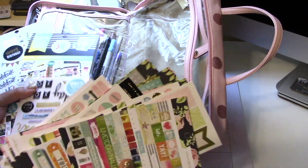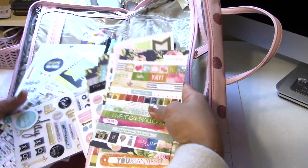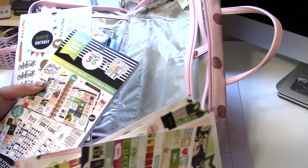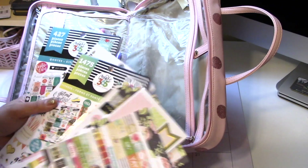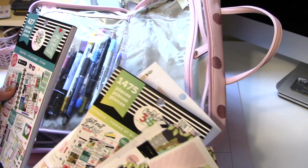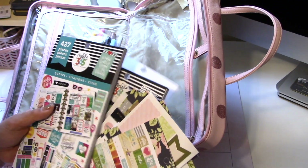A few of these are Heidi Swapp puffy stickers, then the Create 365 Happy Planner 'Don't Quit Get Fit' planner stickers, and a 'Grateful Heart is a Magnet for Miracles' quotes sticker set.